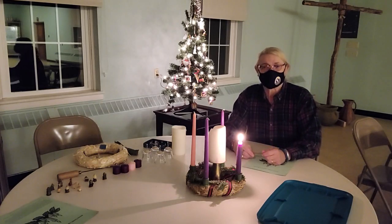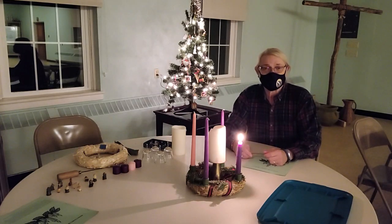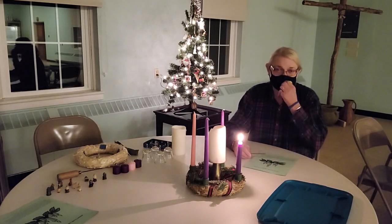Greetings, Fizzles family and friends. This is the Pastoral Message for Tuesday, November 24th — a message in preparation for the first Sunday of Advent coming this Sunday.